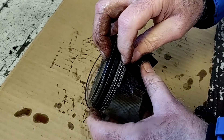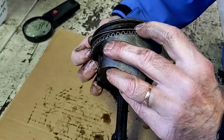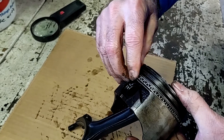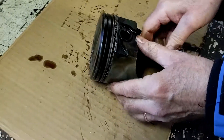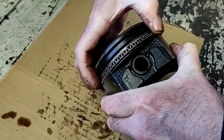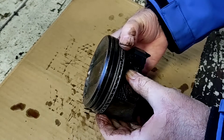Just drop that right in there and walk it around. Now if you've installed them correctly, you should be able to move the whole assembly nice and easily — kind of push that together. See how it comes around? That means nothing is stuck.